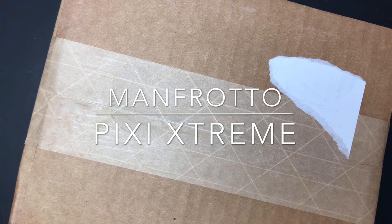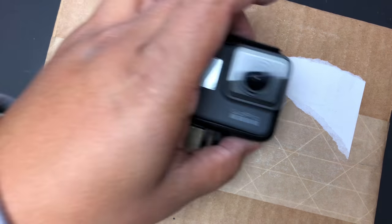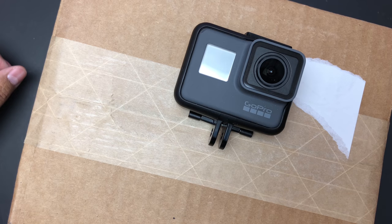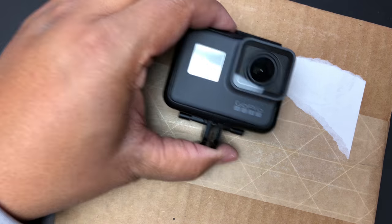Hey guys, I'm back with another unboxing. This time I ordered something from Costco.com to mount my GoPro — it also mounts my phone. It's finally here and I'm pretty excited, and I just wanted to do an unboxing for you.